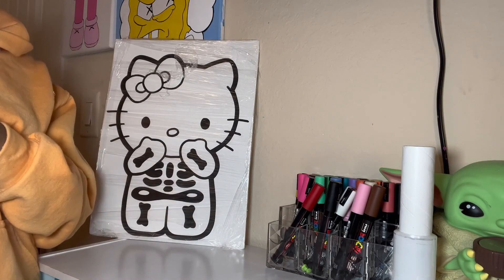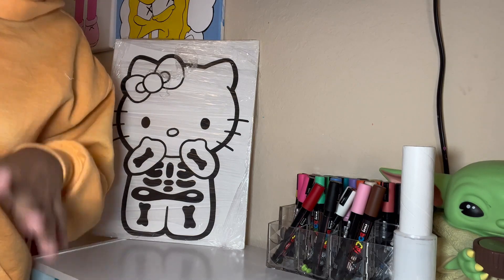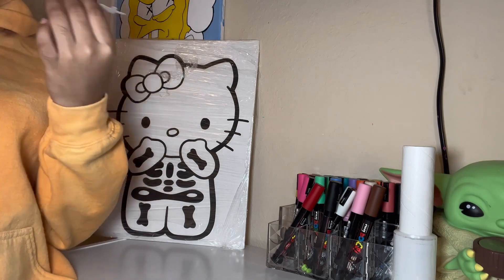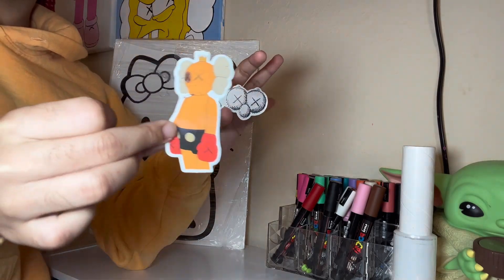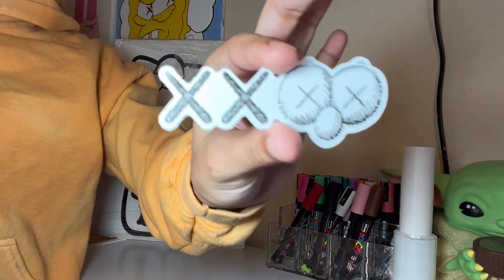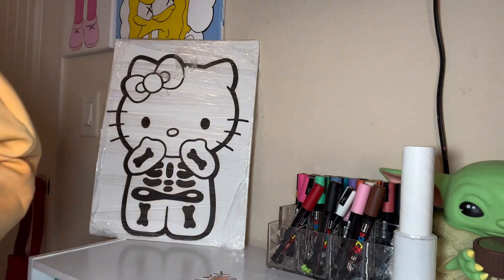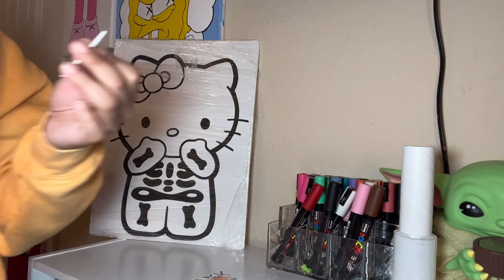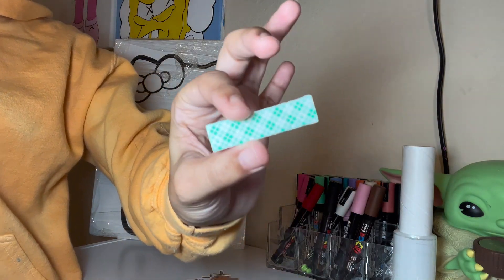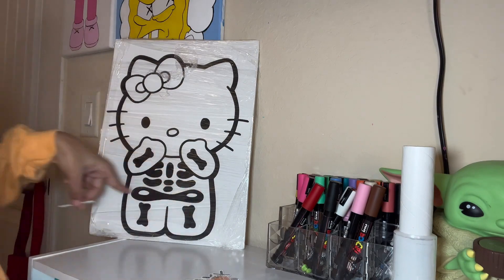I will be including free gifts, so let me show y'all what I got going on in this order. I'll be including stickers — we have two coil stickers, that's the first one. Then I'll be including the eyes, and then I'll be including these, which is what she'll use to hang her canvas on the wall.